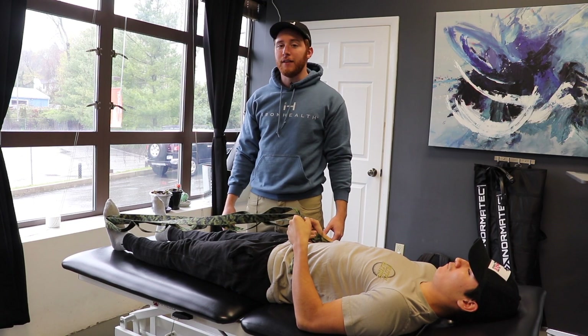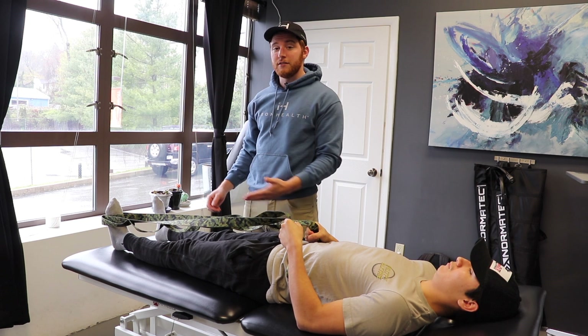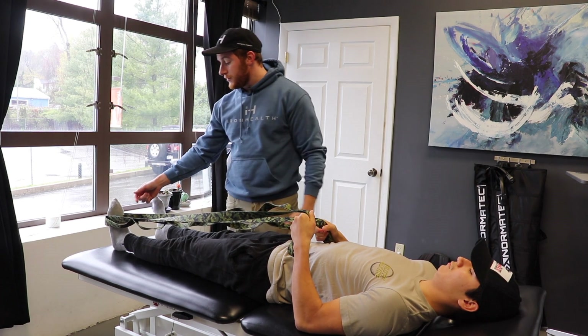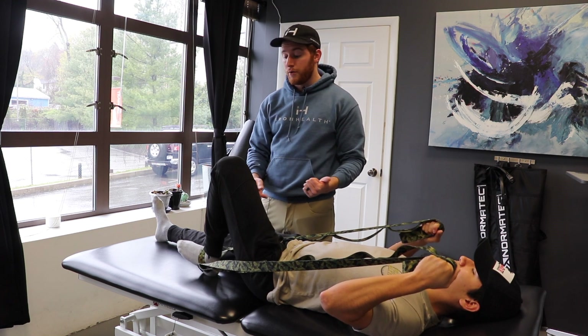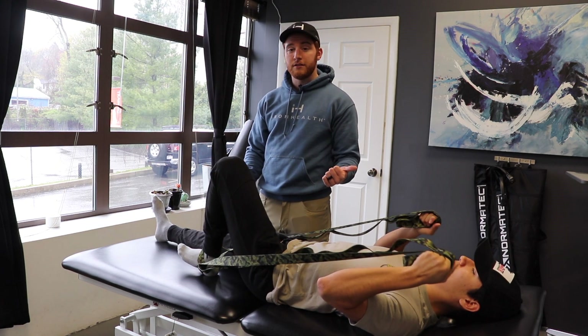Now I'm going to show you a couple of knee flexion mobility exercises that you can do on your own while you're home. The first one is just going to be an assisted heel slide. We have a strap — you could use a belt, towel, or bed sheet. All you're going to do is slide your foot, bend your knee, and just use the strap to give you a little extra pressure. You don't want to go too much, but you should feel a little pressure there, then push back out and go back in.